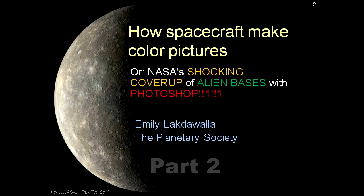Emily, let's start with a quick reminder of where we left off last week. I talked about how spacecraft cameras are usually black and white cameras. They shoot only black and white images, and to get color information, they have to put different color filters in front of the camera. The same is true of Cassini as it was of the Mars Exploration rovers.